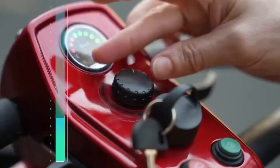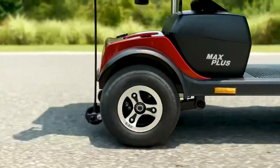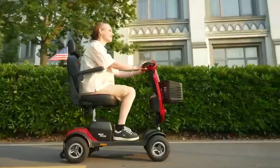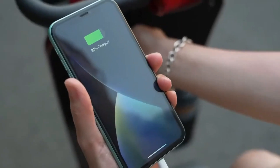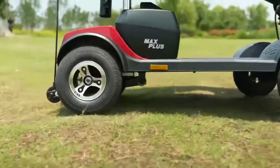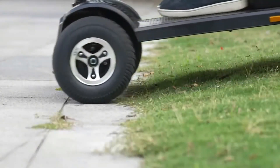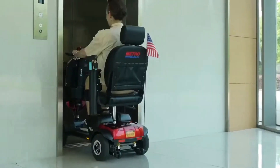The Metromobility Max Plus. Built with heavy-duty capabilities, the Max Plus can handle it all. With a robust frame and reinforced construction, this scooter can support up to 400 pounds, providing stability and peace of mind.